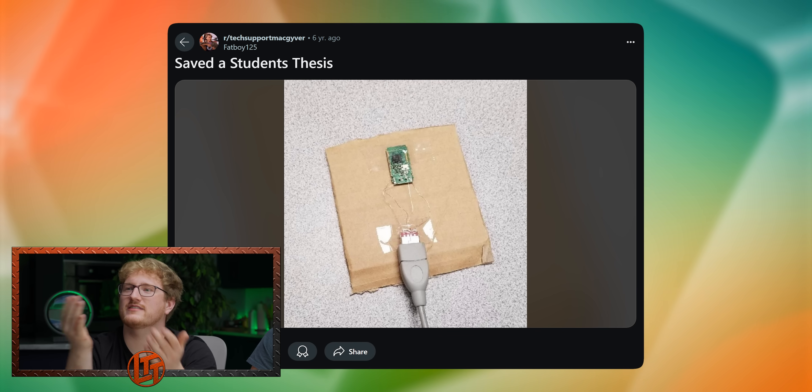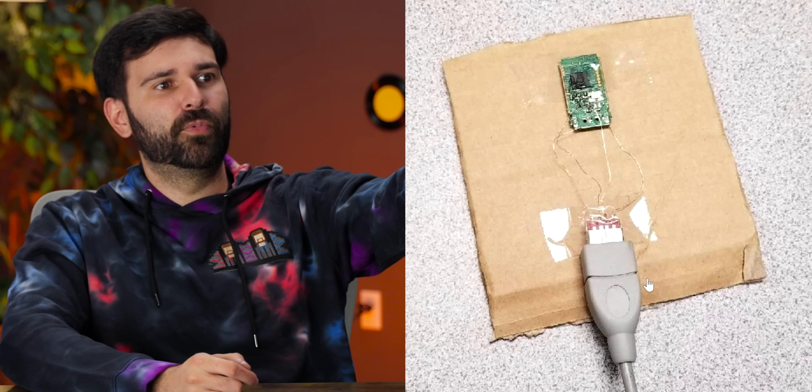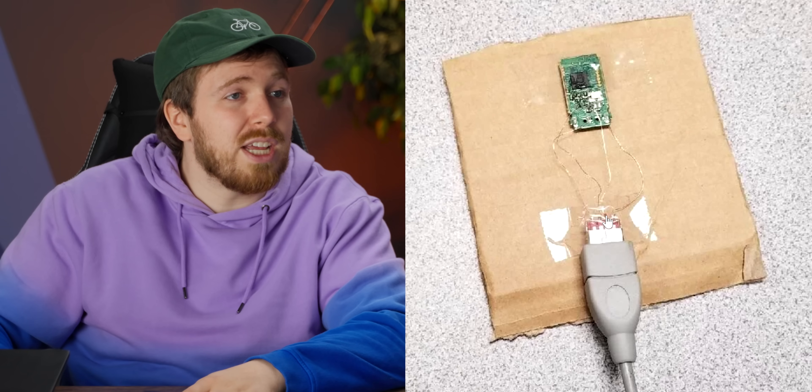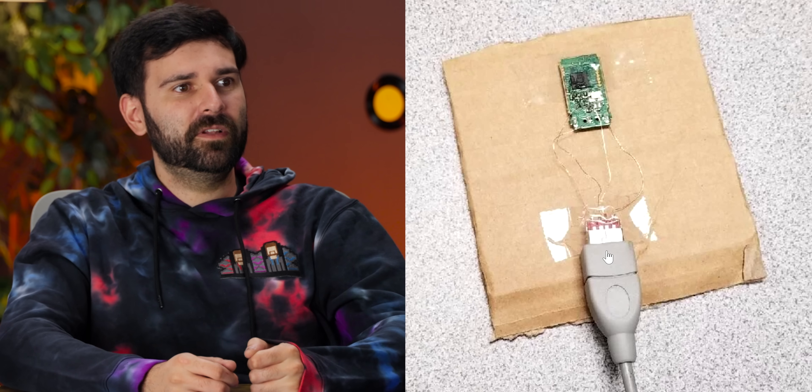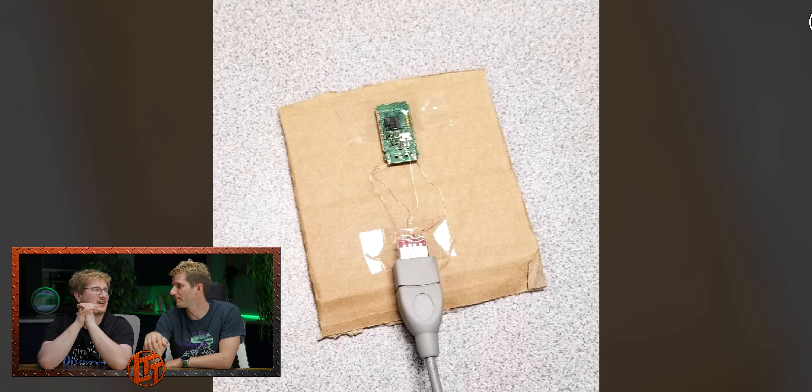Data recovery — extreme respect. That is the board from a USB key, and you can see the USB at the end has broken off of the board. I'm amazed that the traces were still intact. He's put it in a USB extension and gone onto the pads where the connector would go. I've definitely broken a USB stick in a manner where you had to push it up to get it to work. If you ever accidentally snapped it off, sometimes you could just put it back in there and reinforce with hot glue and then never look at it again.